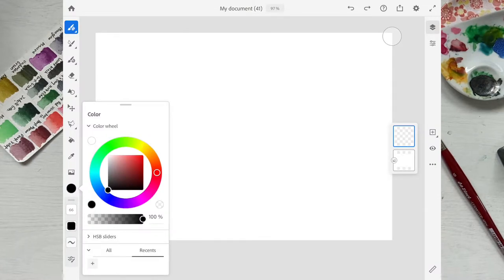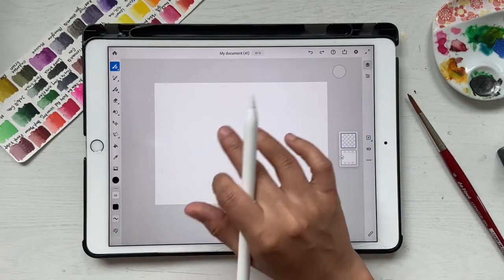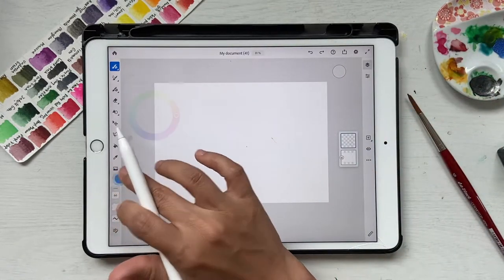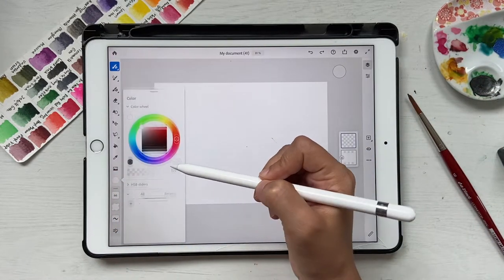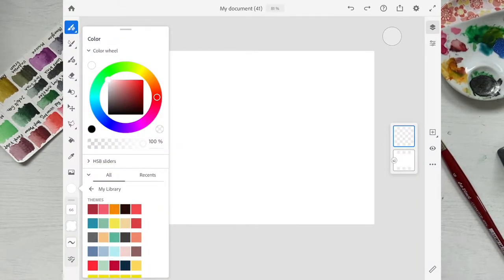First, let's talk about colors. I have some colors selected from my Adobe library. If you don't know how to get these, you can add them in Illustrator or Photoshop and then access them here. I'll share all the hex codes as an image so you can import it, then press and hold to select a color and place it in your Fresco colors or recent colors.